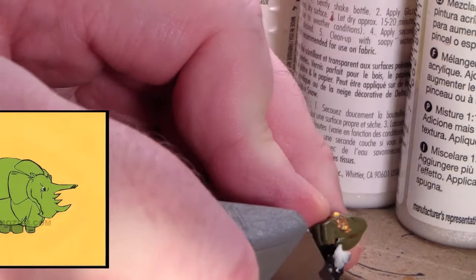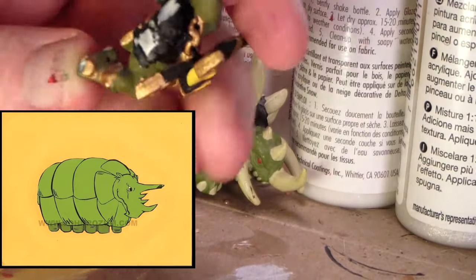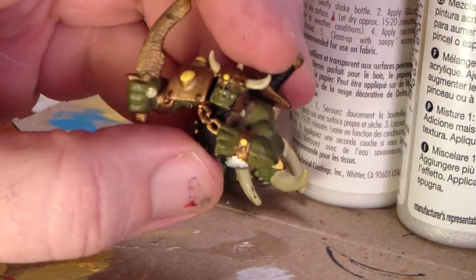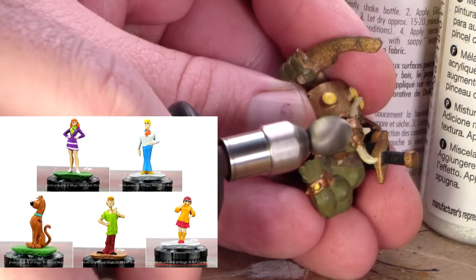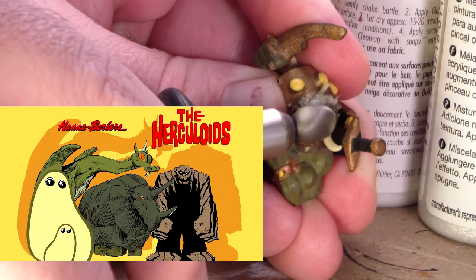I really do like this mount — he reminds me of Tundro from the Herculoids. Somebody get on WizKids to make some Herculoids clicks. We've got the Scooby Gang and Space Ghosts already; I say if we're doing Hanna-Barbera, we've got to get the Herculoids. Please.